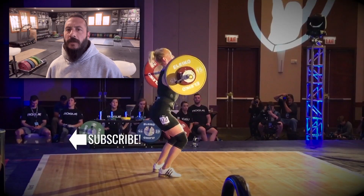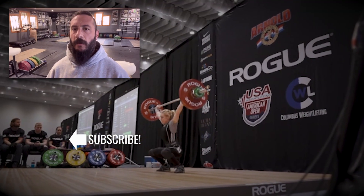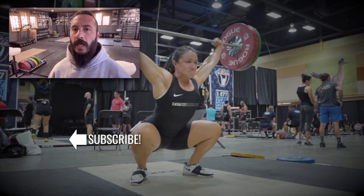Rick Everett with Catalyst Athletics here. Please like and share this video. If you appreciate the content, please subscribe to the channel. The more feedback and support I get from you, the more free content I can keep making. Thank you!